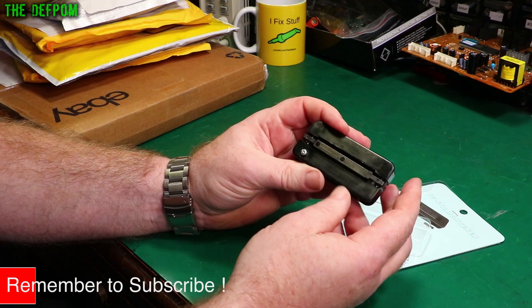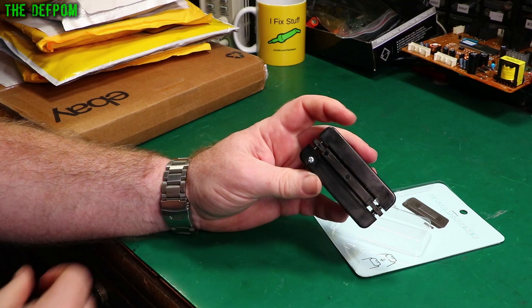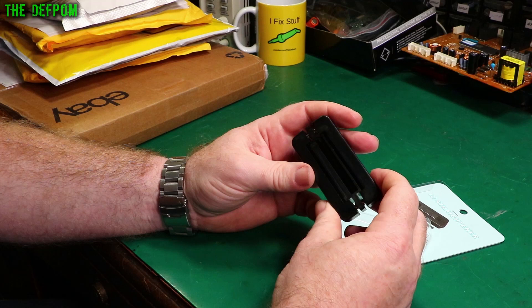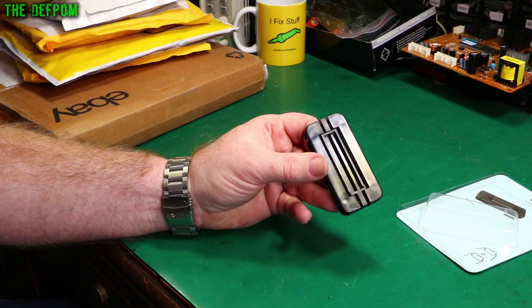This does dual inline IC pin straightening. You put an IC in there which has pins that are splayed out — which is how they usually come from new — give it a squeeze and it'll straighten them out so you can put them straight into a circuit board or IC socket. This is the wide one; there's also a narrow version. An option was to 3D print one from Thingiverse — people have designed their own — but I wanted a proper one. There won't be links for this because they're just too hard to find.